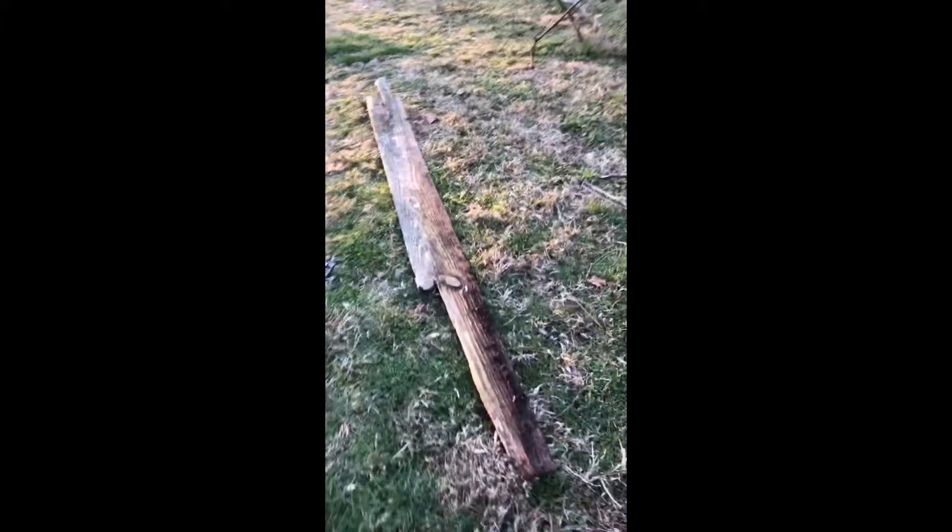Today I'm going to be expanding my hut. And as you can tell, I took a piece of wood from a fence, and it's pretty long.